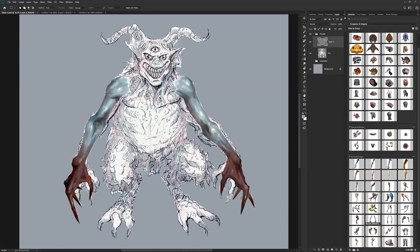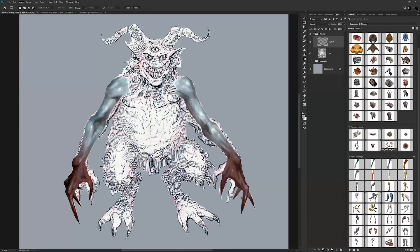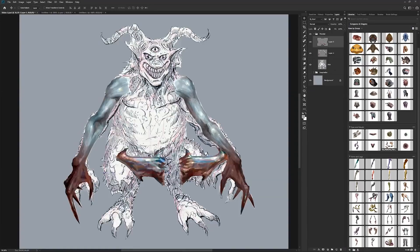Now I'm going to put something on the head. I was thinking I saw some of these earlier — they look kind of really nice. I think I like these horns here. I'm going to go and select that layer, select all, copy, and then just close this document. I'm done with it — it's stored here, so I don't have any problems about losing it.